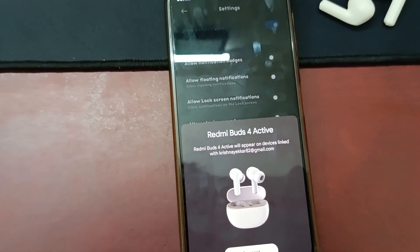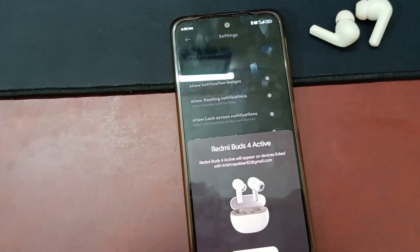These buds have Google Fast Pair, so you can instantly connect to your phone or any other devices. It will remember your buds so you can connect to multiple devices with the same Google account. These buds are also IPX rated — sweat and water resistant — so you can wear them in the gym. Just avoid extreme water areas to protect the buds.